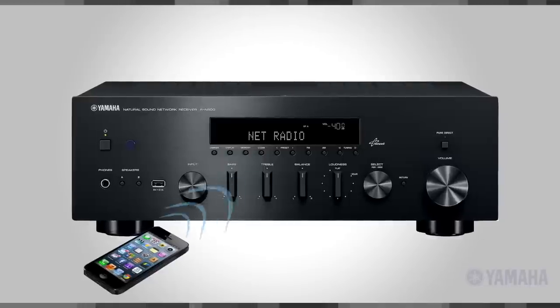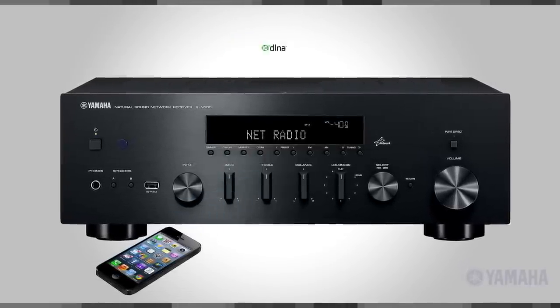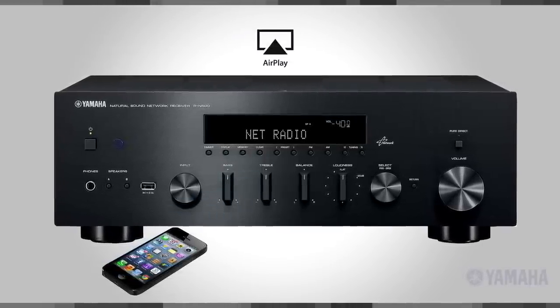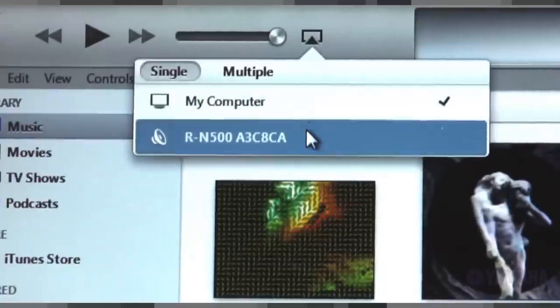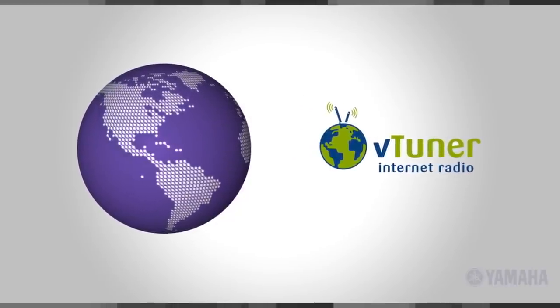To control it all, use the RN500's sleek controls, the bundled remote, or the free NP controller app on an Apple or Android phone or tablet. You can even push audio content from your handheld device using DLNA. This network receiver also includes AirPlay. Streaming from iTunes from your PC or Mac has never been easier. You can listen to internet radio services and stations from around the world with the built-in VTuner. Easily play audio sources downloaded from the internet and stored on a computer or network attached storage system, or NAS.